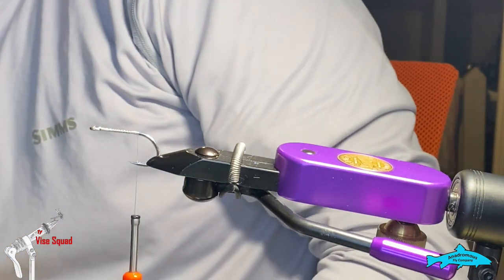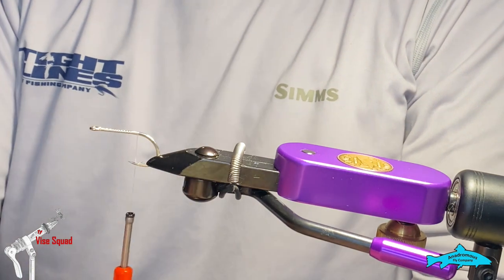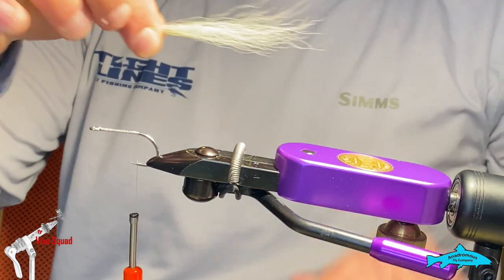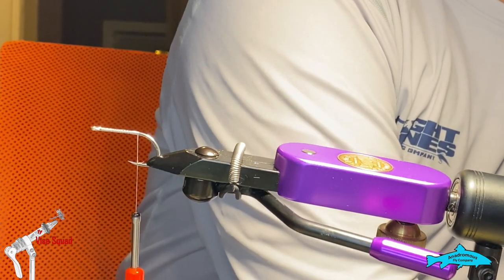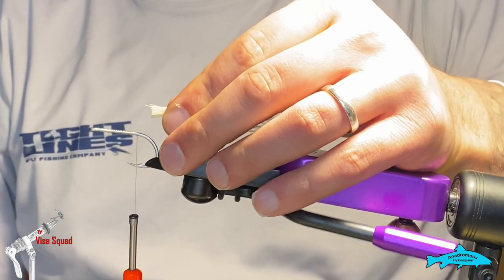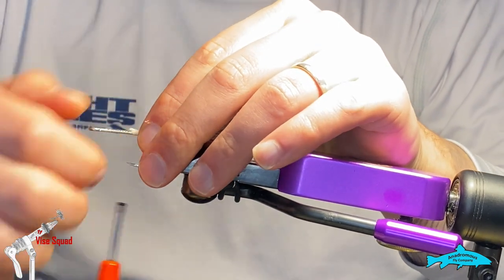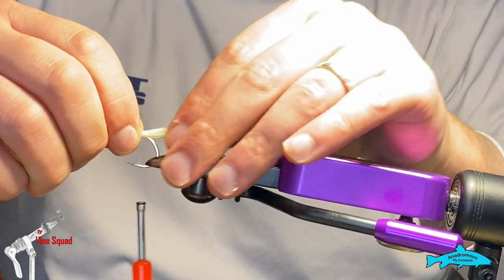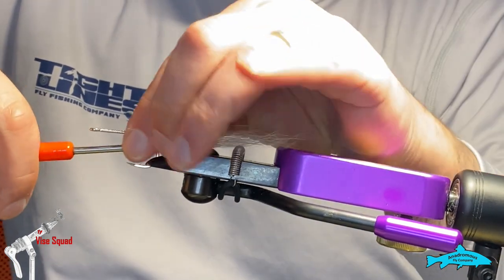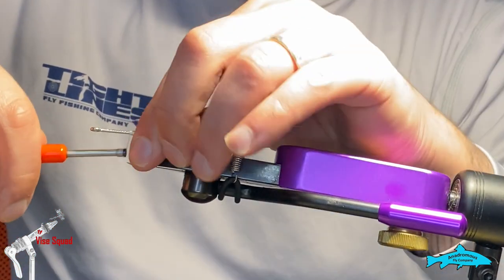First we're going to start with a little bit of cream bucktail. When you're selecting it, you kind of want it about like that so your hackle has support. You want to cut them flush — put the bucktail flush. I like to give it one, two, three wraps and then use my thumb to disperse it around the hook, not fully, then cinch it down and clean it up.